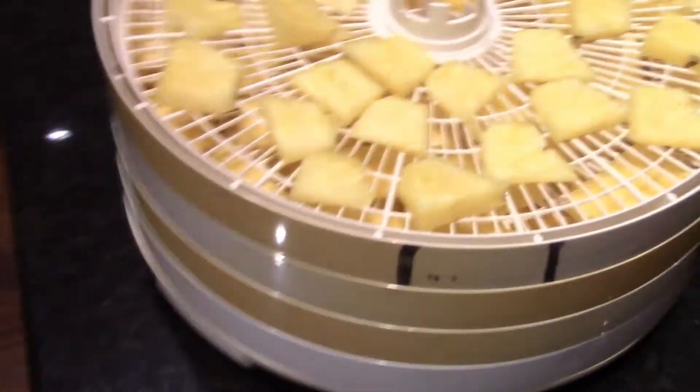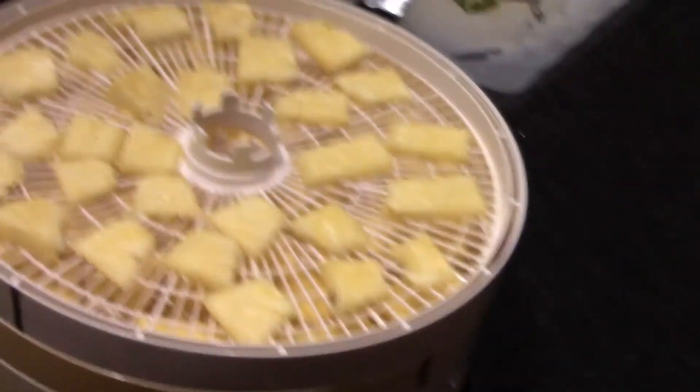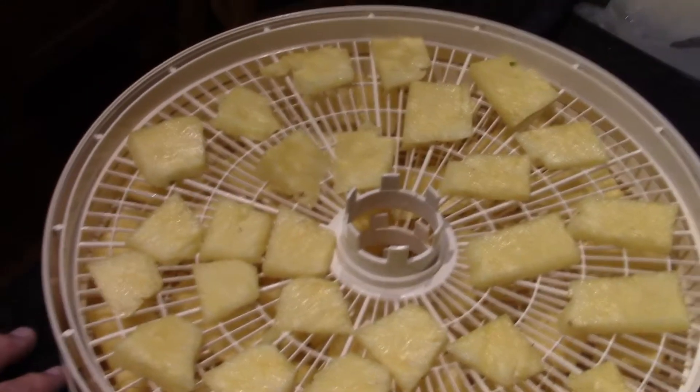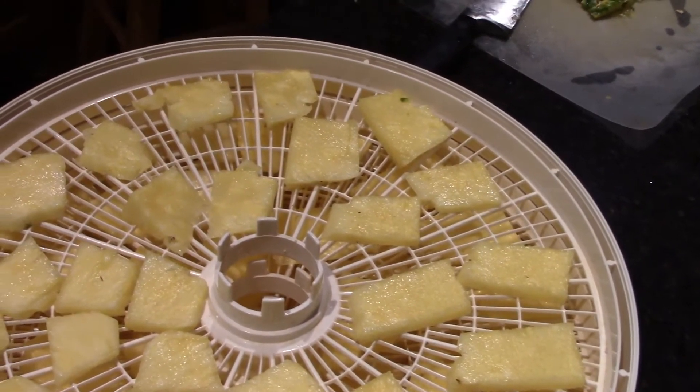I've never done one. I was in the grocery store this morning - I wanted to do watermelon, which I got right there. That will be next. But we're going to give it a shot and see how this comes out. We're going to go ahead and put it on fruits, which I think is 135 degrees.